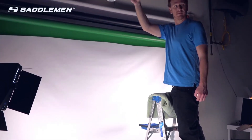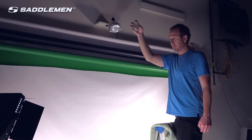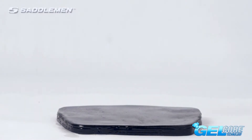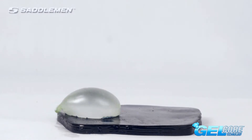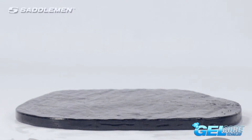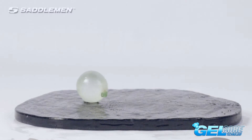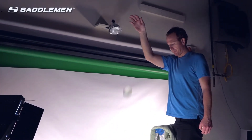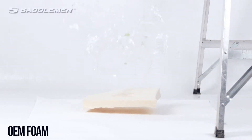To test the effects of impact on motorcycle seats, we tossed water balloons from the top of a ladder into two types of seat material. When the balloon collides with a slab of saddle gel removed from a Saddleman seat, the impact is almost completely deflected and the balloon stays intact. But when the balloon collides with the chunk of foam found in most stock and aftermarket motorcycle seats, you get the same effect you'd see if the balloon had hit a wall.